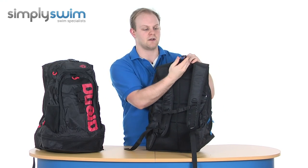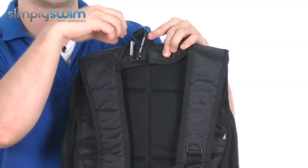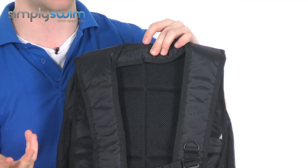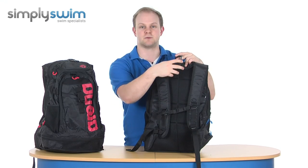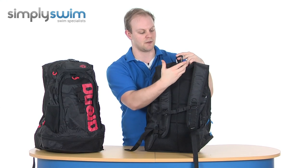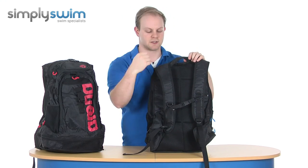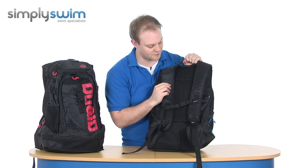You also have a carabiner clip on the top, which is a really nice feature so you can just quickly attach a water bottle. For example, if you are a triathlete, you can get to your water bottle nice and quickly and clip it back on with ease. There's also a grab handle on top to make sure it's easy to put into storage or grab it off someone's back when they've got a heavy load.